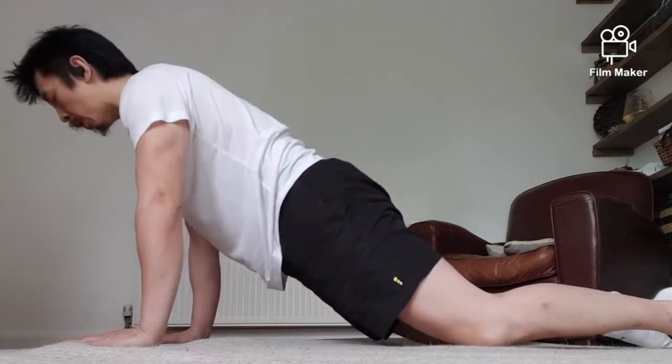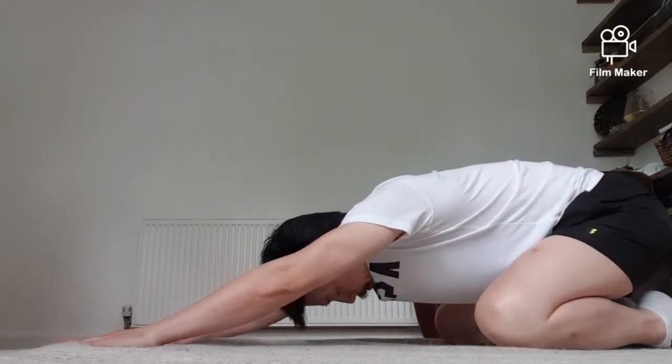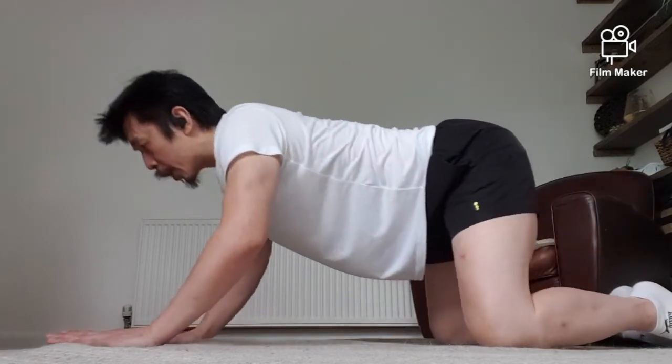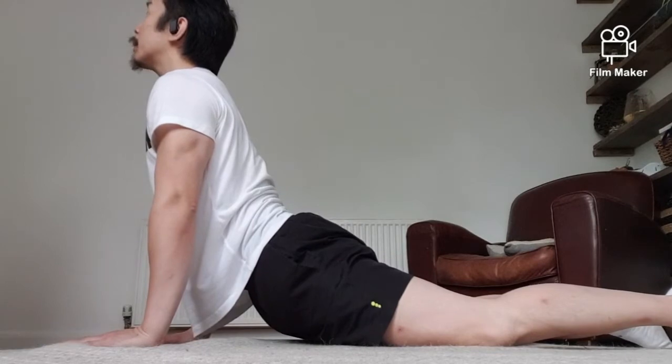Okay good. Now let's go into the straight arm plank position. One more time — sit back into child's pose, and into the cobra: drop your hip down, look up.